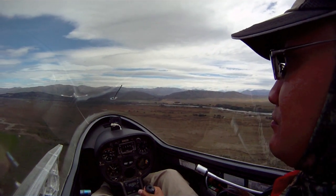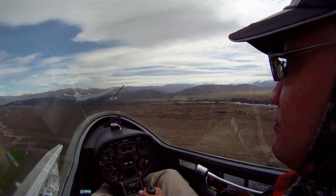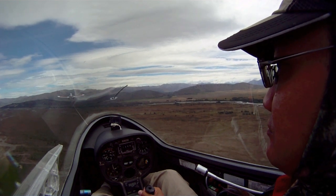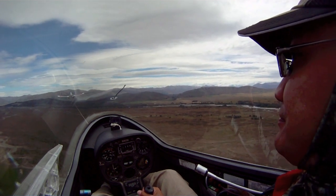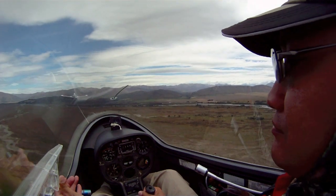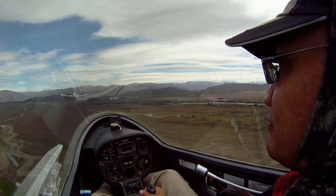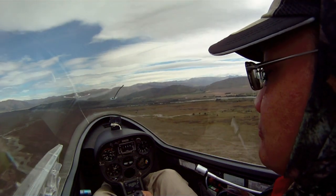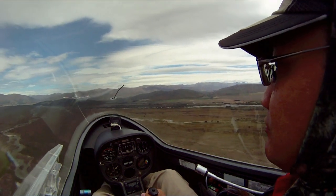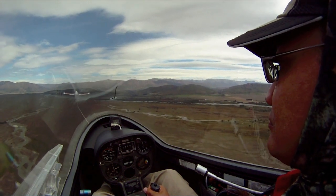When we're on tow, the normal vertical position is about here, so the tail plane of the tow plane is just on the leading edge of his wing. That means we're just above his slipstream. We can control it like that, and you have to be careful with the elevator because it's pretty sensitive.